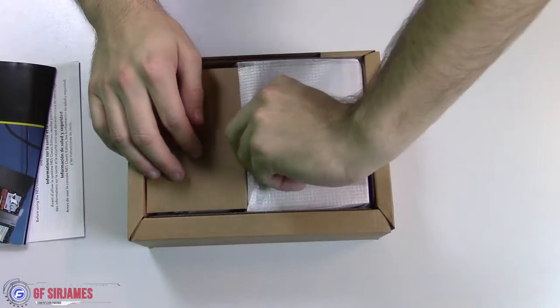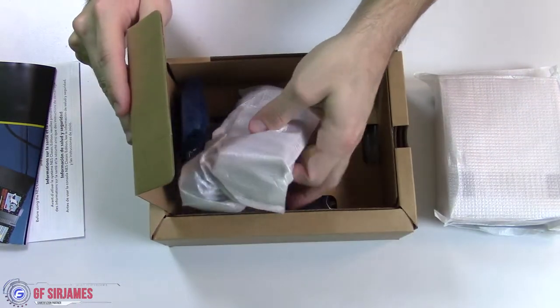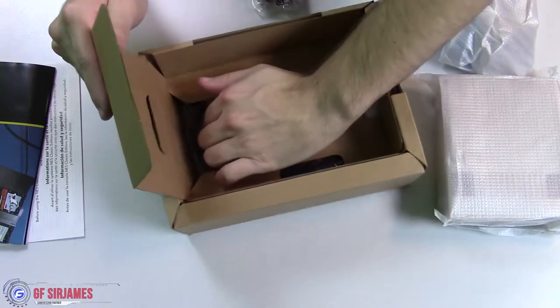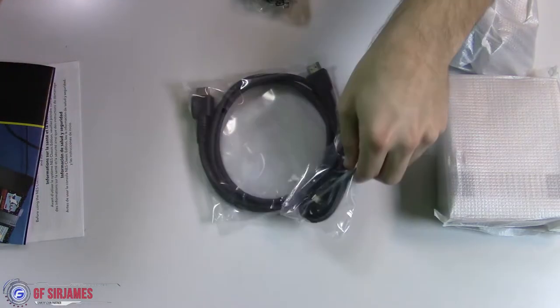And then this will be the system itself. We've got the controller, and underneath there are more cables and another cable.